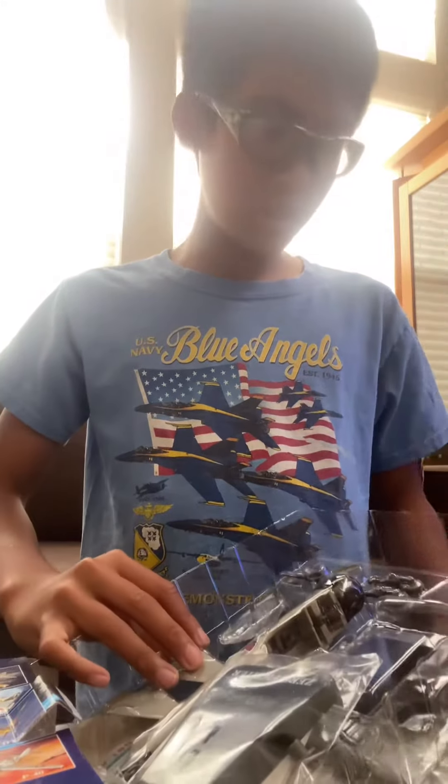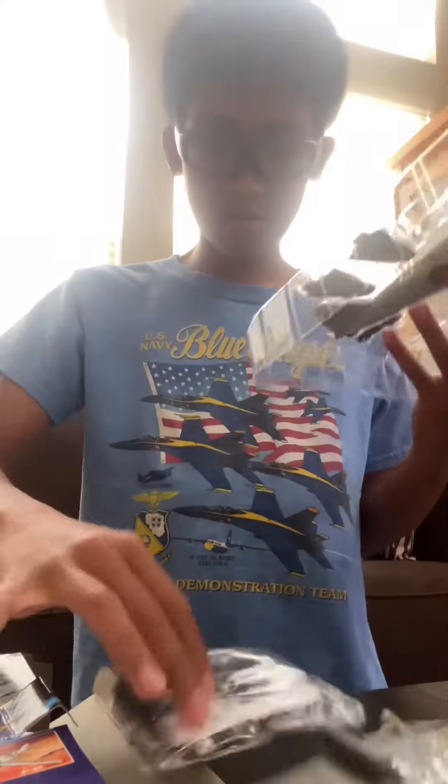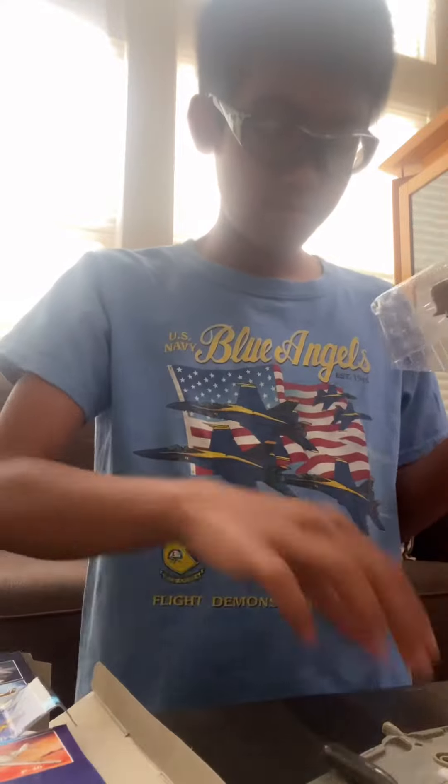Oh, I opened it upside down. Got some animals inside. It's gonna take quite a while to build, so I'm gonna put time out for you.